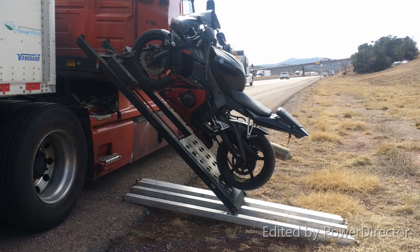Install your lift so that the bike unloads on the passenger side of the truck. That way, if you break down on the side of the highway, you can still unload your bike safely.